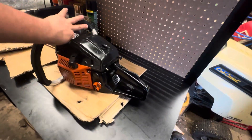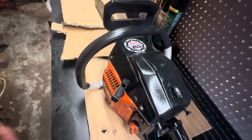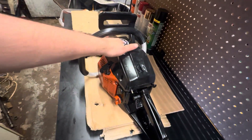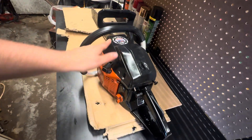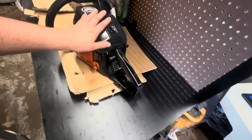I put a Jeep decal onto this thing, because it's America — because Jeeps are American. I like Jeeps. I'm going to keep this decal on this chainsaw. Way better than the Drome decal.